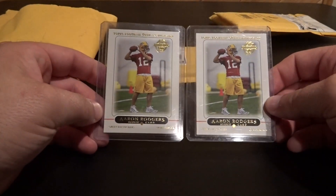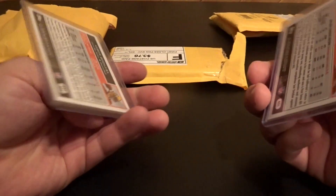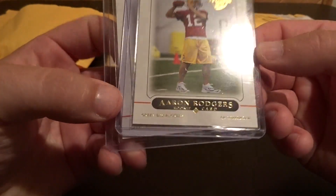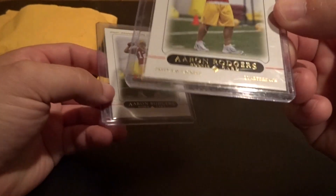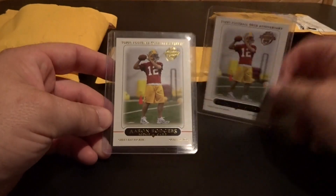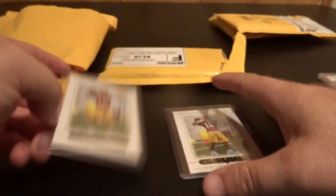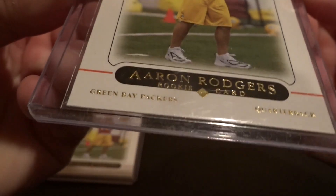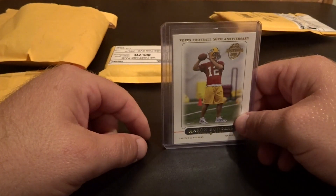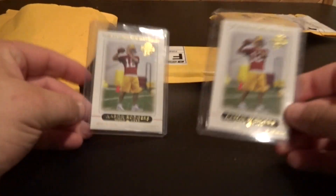Next I picked up two Aaron Rodgers rookies — these are the Topps 50th anniversary cards. They're both in really good shape. The corners are crisp on both; this one's probably a nine and this other one's probably like an eight point five based on my personal assessment of the cards.